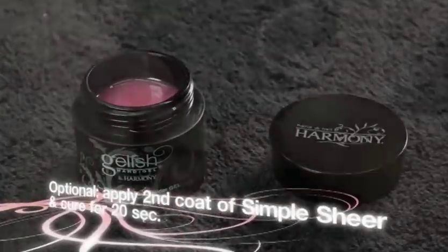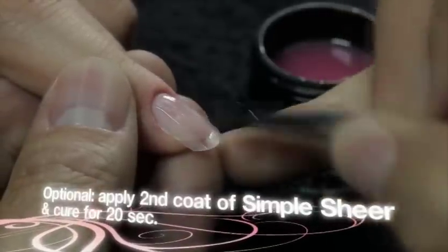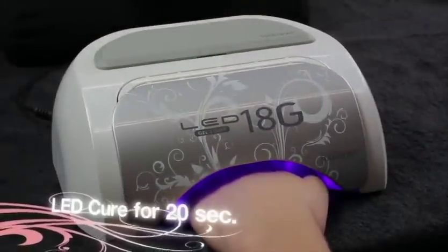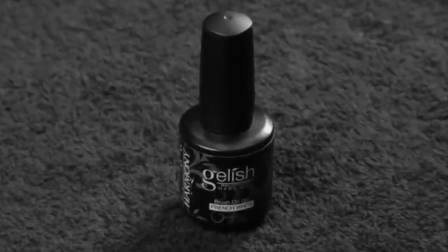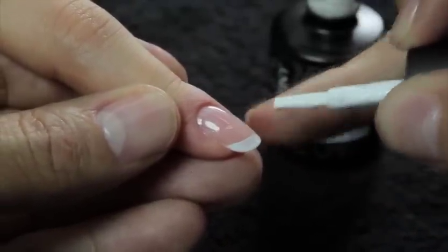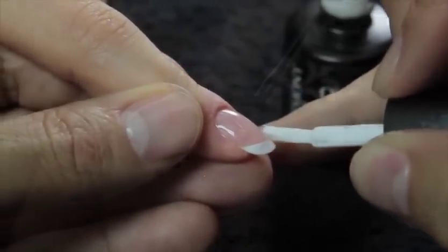Optional step: Using Jellish Hard Gel Pink or Dark Pink Gel, evenly apply a thin layer from cuticle to free edge. Cure for 20 seconds in the LED lamp. Using Brush-On French White Gel, apply a thin coat to the free edge to create the French smile line, capping the free edge.